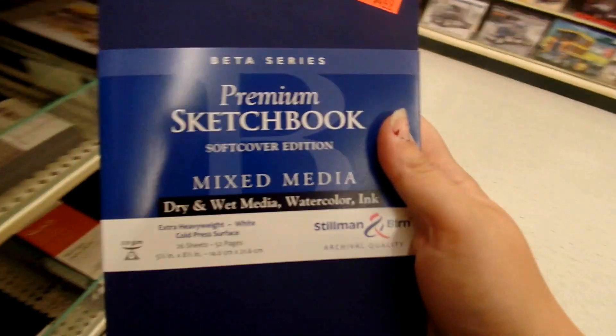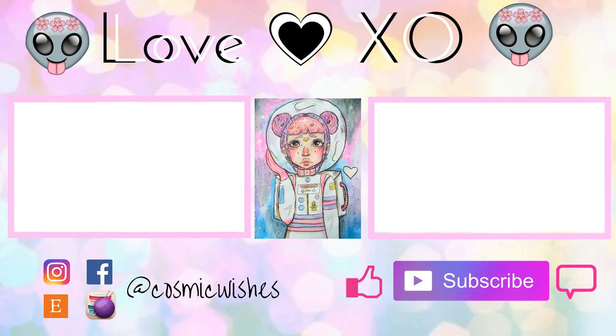That's kind of it for this video — I hope you guys really enjoyed it. This is mainly where I go to get my art supplies. If you need art supplies, I would definitely suggest going to Hobby Lobby, or just searching on eBay, Amazon, or even Etsy. That is it for this video. I love you guys so much, and I will see you guys next time. Bye, everyone!